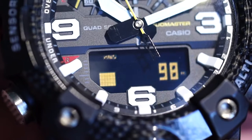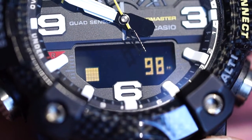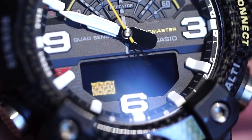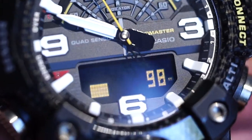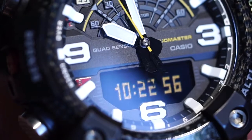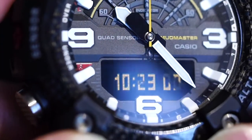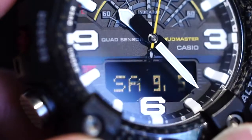If the analog hands are in the way of the digital display, you can actually hit the light button along with the mode button to move the hands to the top of the watch — either on the right hand side or the very left hand side — so that they won't cover any of the digital display, and you can see those figures clearly.